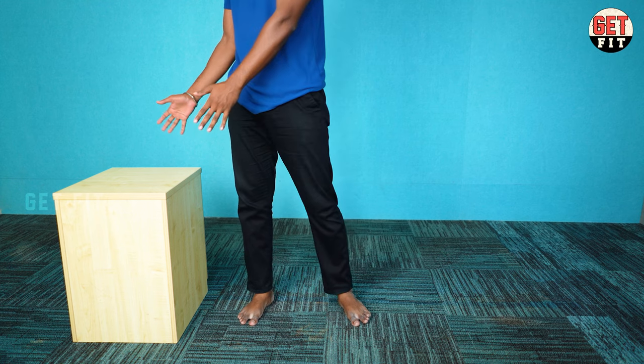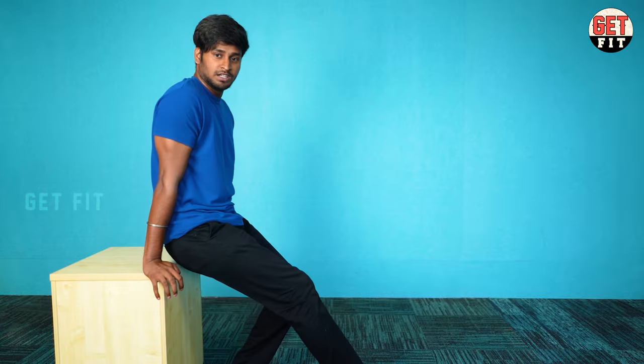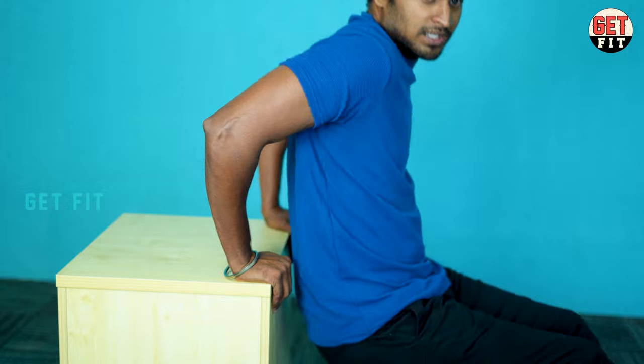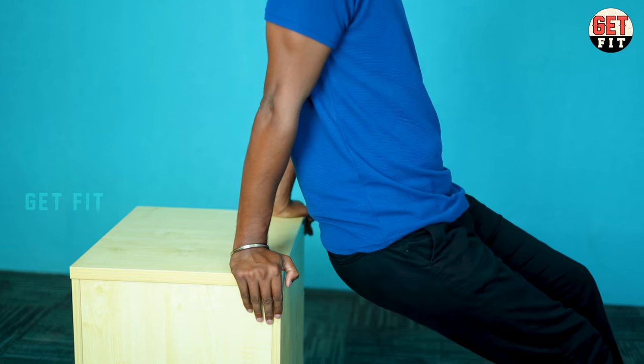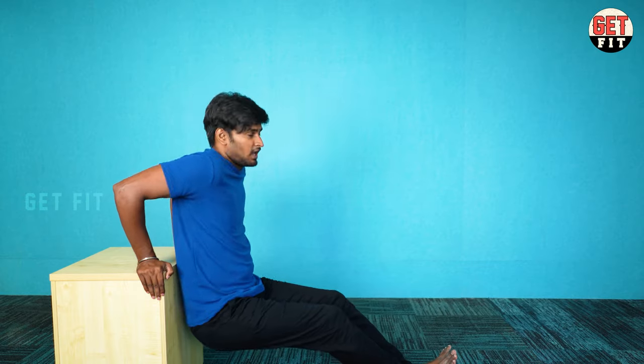Bench dips are useful for you. If you're using a bench or a box, you position your feet out in front. As you're doing the movement, we're going to move forward. This is how we activate the long head muscle. If we rotate to this side, it activates differently.